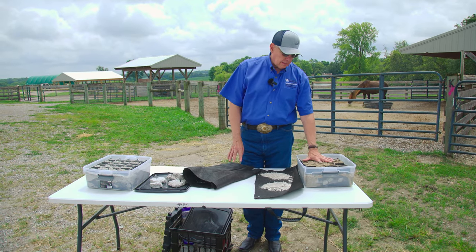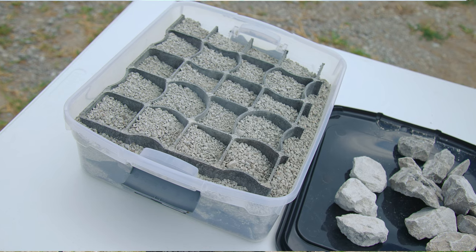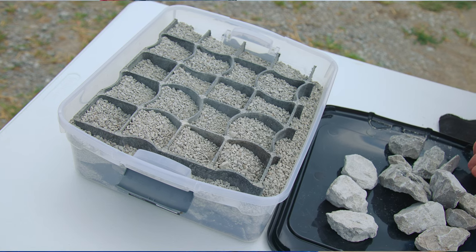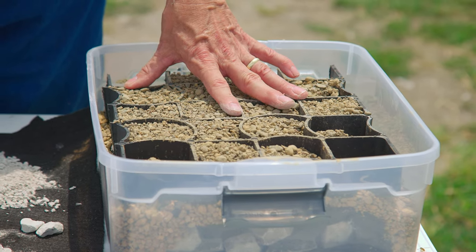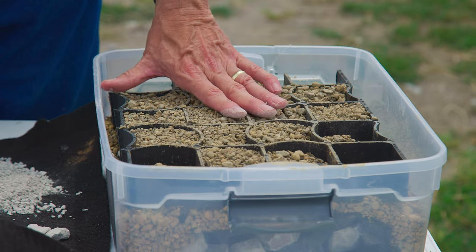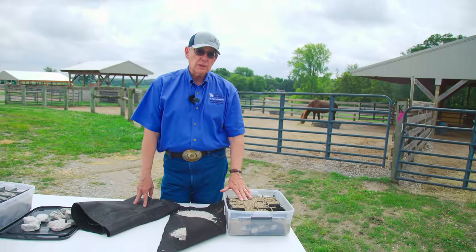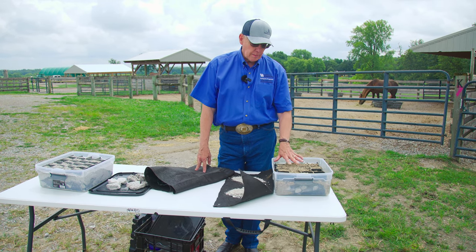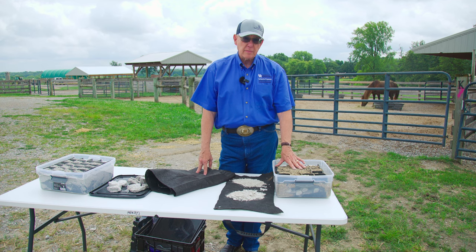We can build them as we have an example here. However, this one, instead of using dense grade aggregate or class I sand, has pea gravel in it. It also has a grid. What the grid does is hold all of your top material in place. This works reasonably well if you have some slope to the area and you want to keep your rock from moving as water goes over it. It's important that you maintain this and make sure the grid squares are always full. It is an additional expense that some people may not want, and they'd rather just manage their rock and their high traffic pad without doing that.